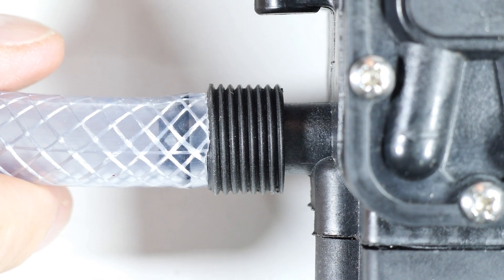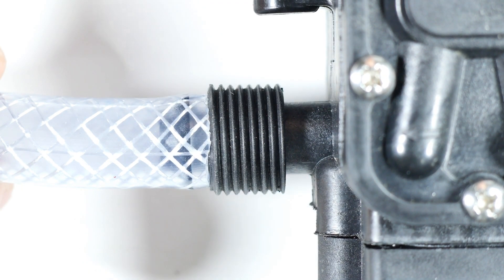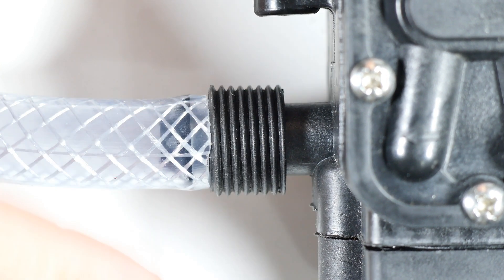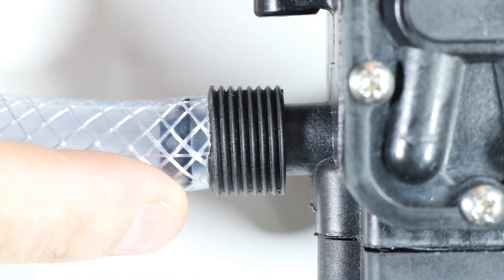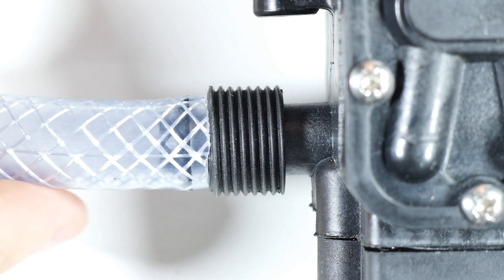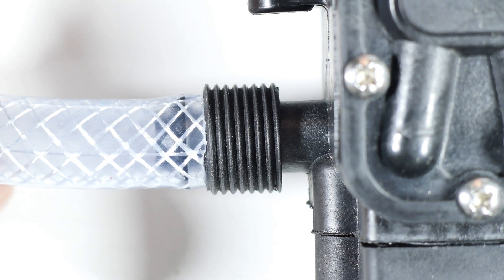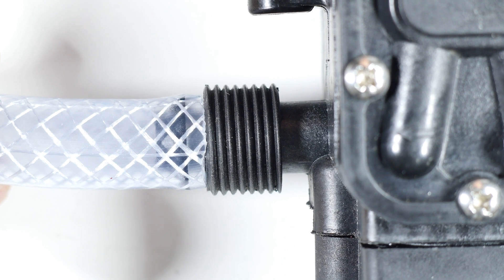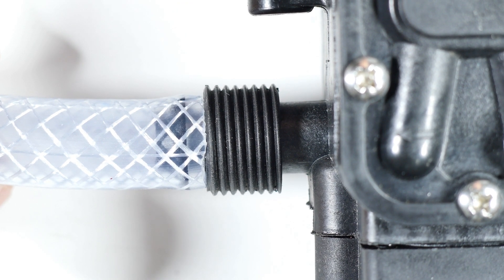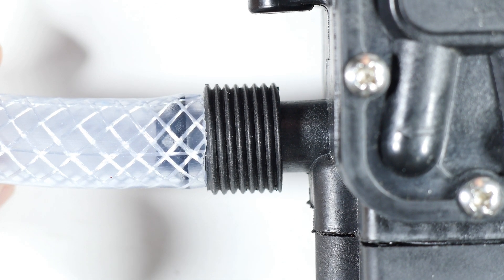Basically, this is unusable except for maybe some really low-pressure application — a fountain, a fish tank, pumping water in a garden. I can't see it being used at any reasonable pressure. Even at 0.4 megapascals or 80 pounds per square inch, I don't think it would hold.